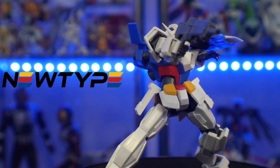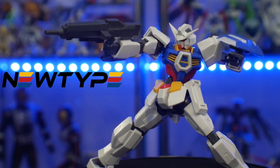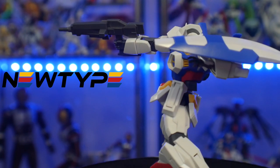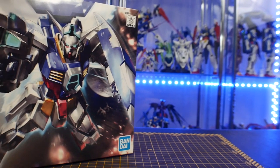Before we get into the review, you can get this particular model kit over at newtypehq.com. If you use the promo code Kurosama, you can get 10% off your first purchase.